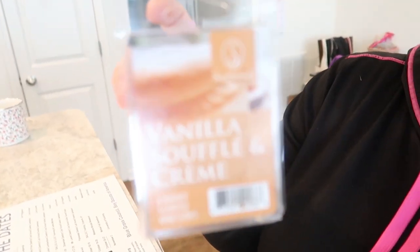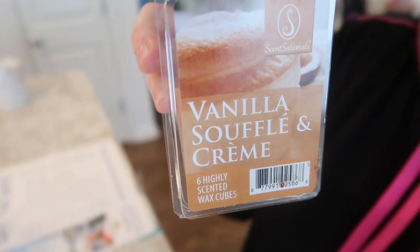I took the kids to school this morning, came home, edited a video, I have another one to edit, and then I'm recording this one today. Alice has her American Heritage Girls first meeting tonight — it's kind of like Girl Scouts but a little different. I'm putting a wax melt, vanilla soufflé and cream, into my warmer to make it smell good in here.